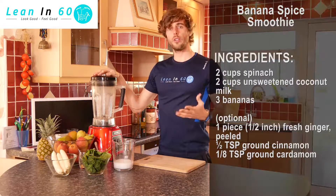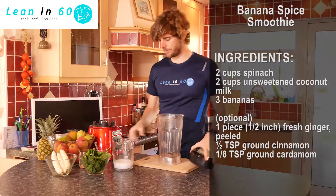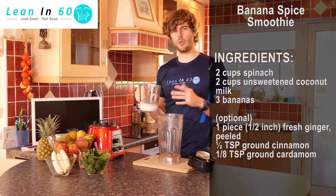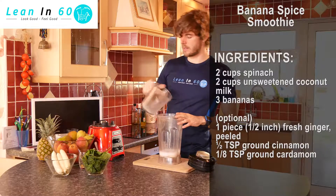Hi guys, today we've got our banana spice smoothie. So as usual we always start with our base. We're gonna add in some almond milk today, about two cups worth, as our base for liquid.